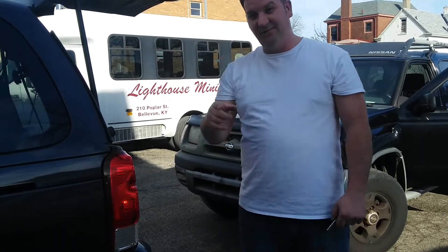So until the next time, this is Dave's Fix It, and I'm showing you how to fix your taillight lens on a 2008 Chevy Uplander. Until the next time.